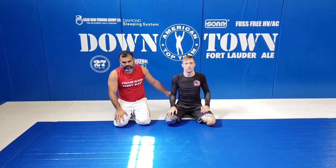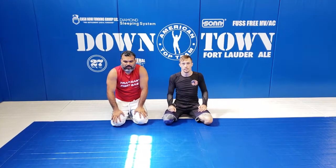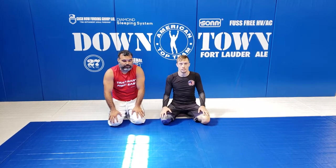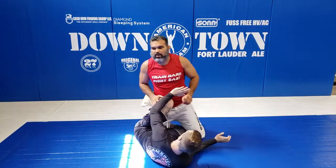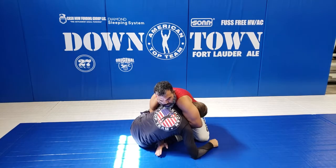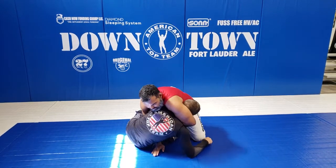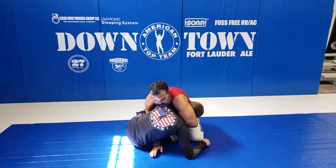Today we're going to work on the D'arce choke from half guard, and from that we're going to do another variation to get into the omoplata body position. So we're on the knee shield here. You're going to shoot in on the hook. I want to block the hip first of all, and now I'm going to grab the neck — it's very important. I lean forward because I don't want to get swept since my arm is stuck here.